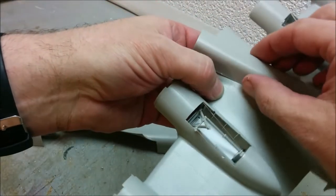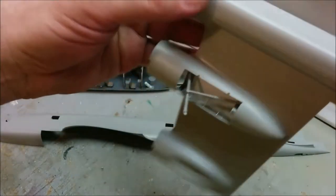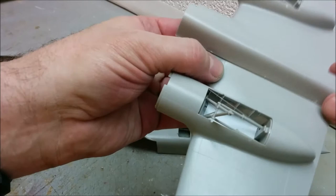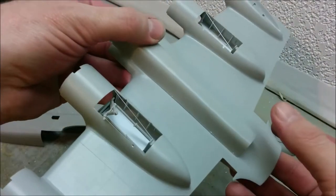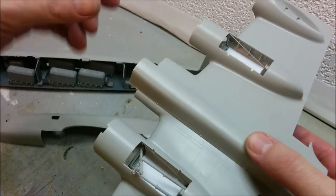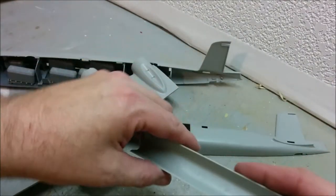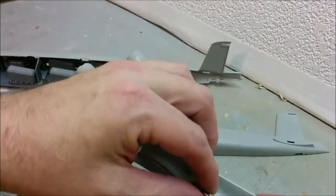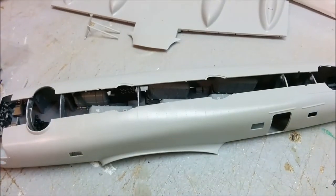I'm going to set up the gondola so it's held on using magnets. The front and rear of the gondola will be glued on permanently, but the center section will be held on with a magnet so I can pull it off. The battery compartment will fit inside the gondola quite easily.